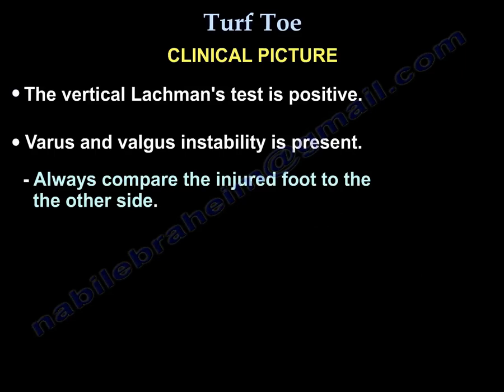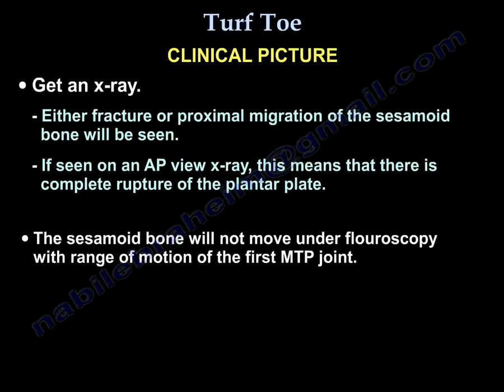The vertical Lachman test is positive and varus and valgus instability is present — always compare it to the other side. On x-rays, you may see either fracture or proximal migration of the sesamoid. If you see that on an AP x-ray, it means complete rupture of the plantar plate, and the sesamoid will not move under fluoroscopy with range of motion of the first MTP joint.